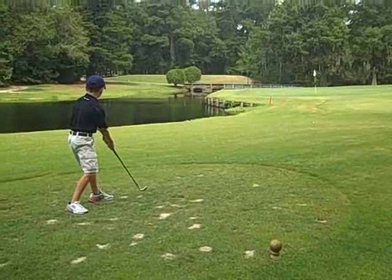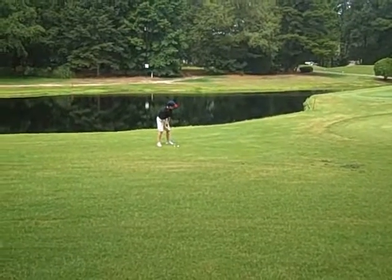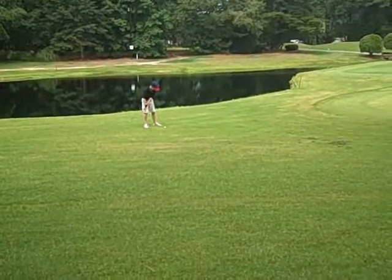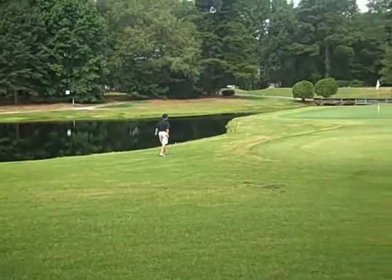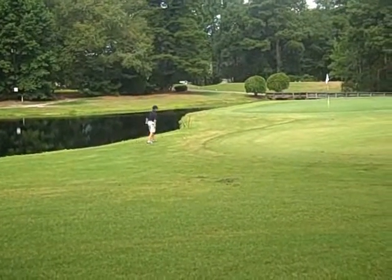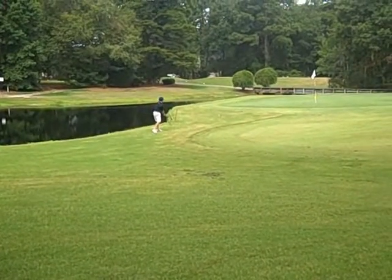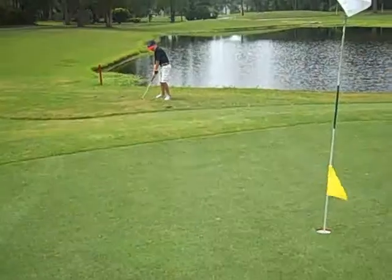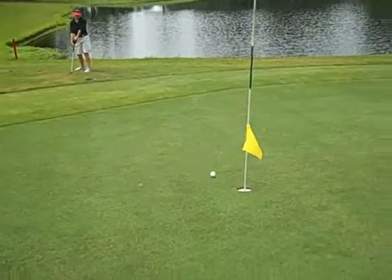Jonathan, you've got to hit a little bit harder than that. Good. Good. Beautiful. Hit that post.